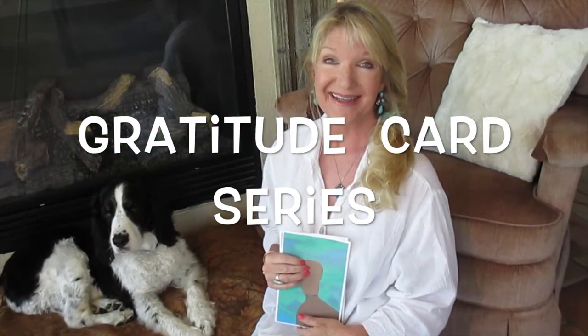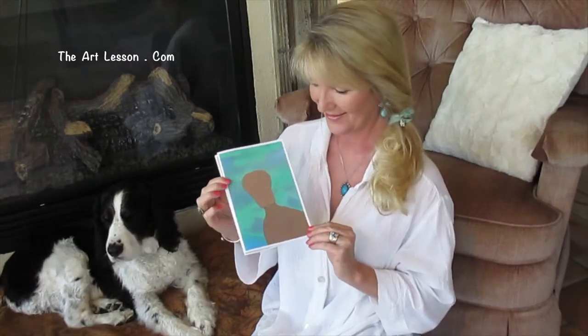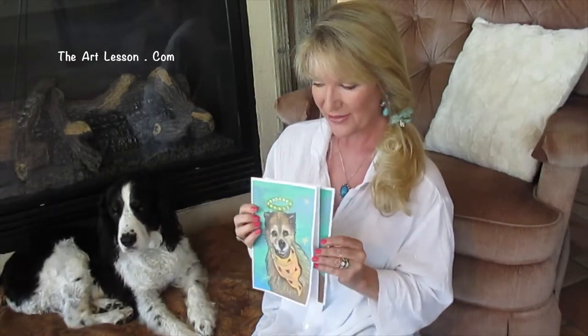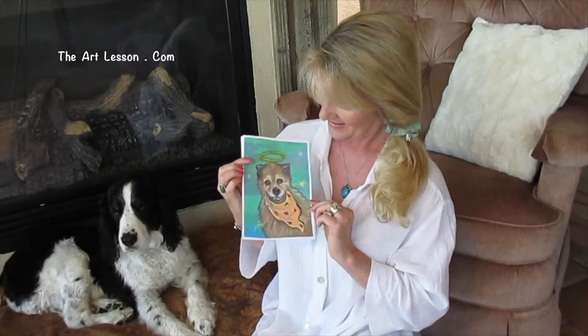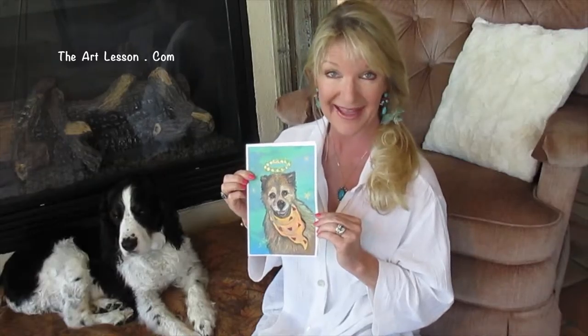Hi, I'm Miss Julie from The Art Lesson, and we're going to dive right into an angel dog with a halo card. You're going to print out or purchase the background that has colorations and the shape of a dog, and then you're going to paint a dog with a halo, or you may decide to add something else instead of a halo. This is the more detailed of the two angel dog video lessons, so know that this one's a little bit more detailed and a little bit more advanced.